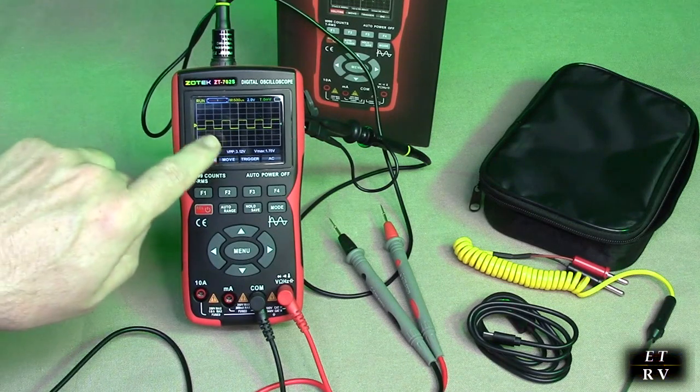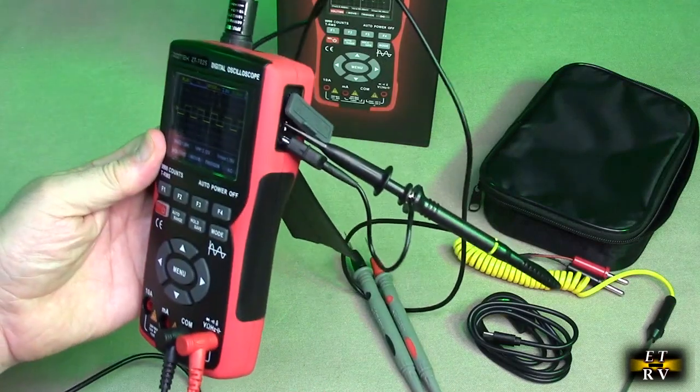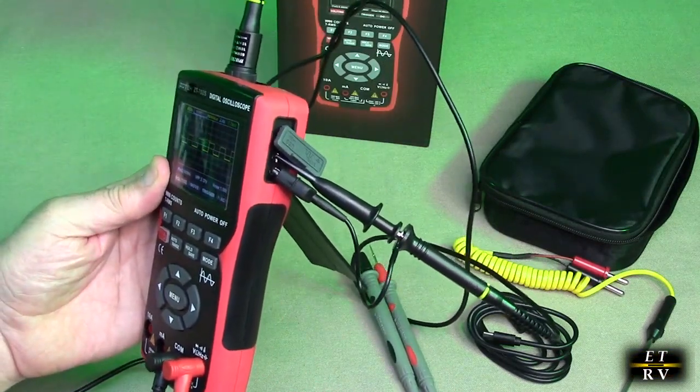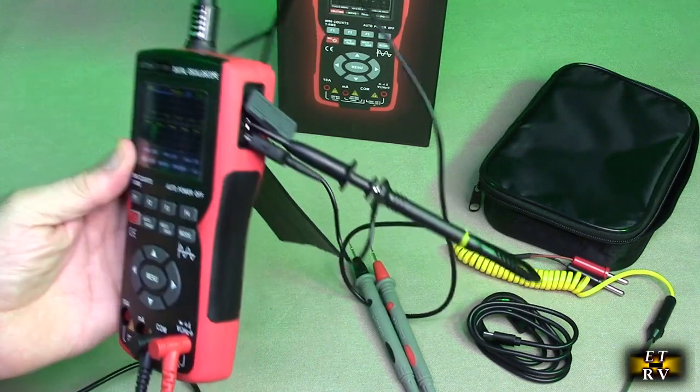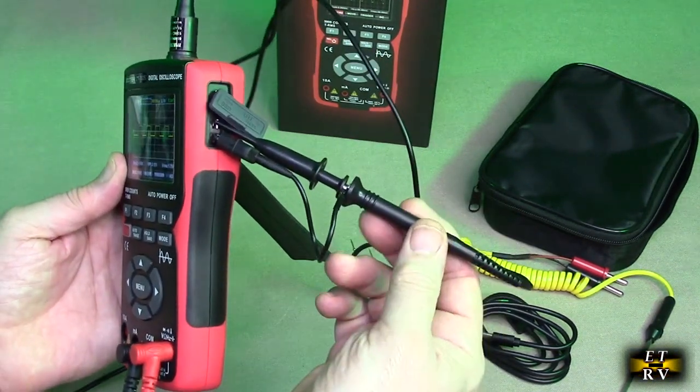What you're seeing right here is the 1 kilohertz wave that is auto-generated on the side of the unit. There's the probe that it comes with. The probe has the ability to do 1x or 10x — there's a switch on the back.